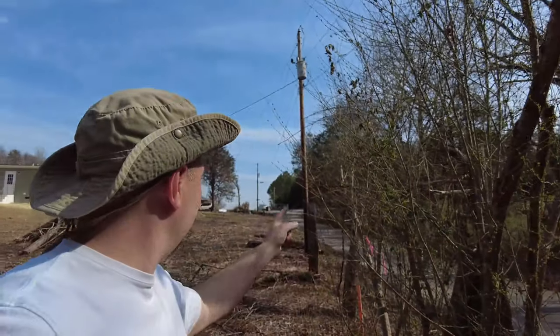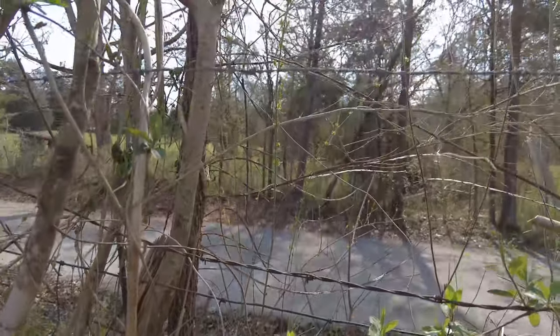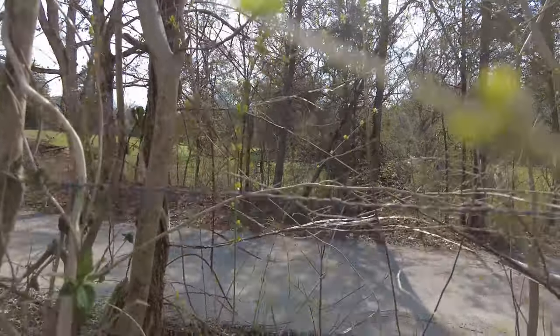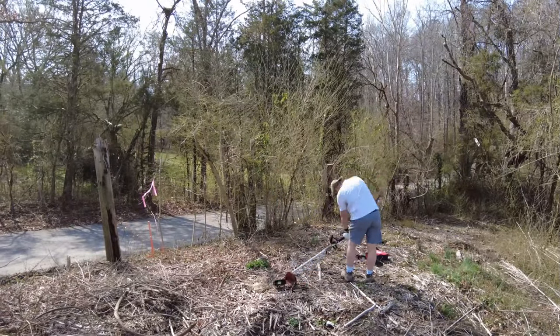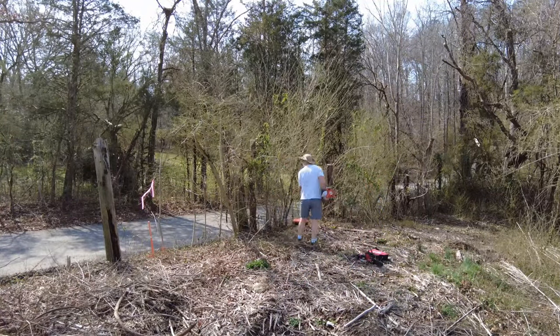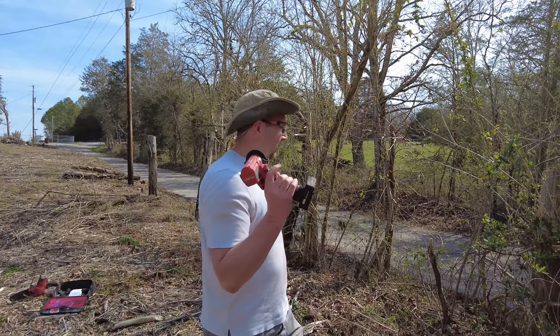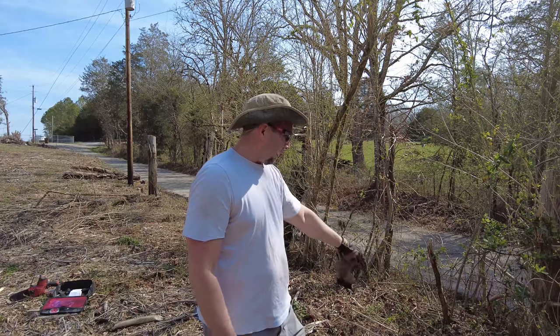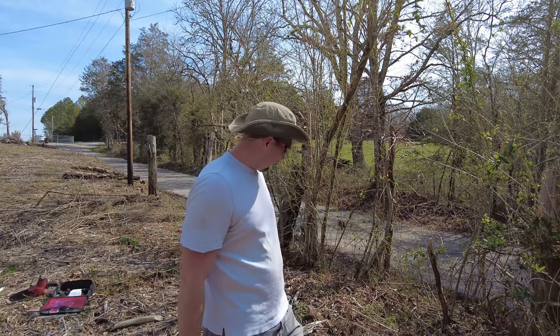For those of you who haven't seen our previous video when we were taking down all the rest of this, I'm going to show you exactly what's in this fencing material. As you can see, all this barbed wire in here. I've got the whiz wheel and we'll go in and start cutting this barbed wire out down to here, and we'll finish out taking the rest of this once we get that done.